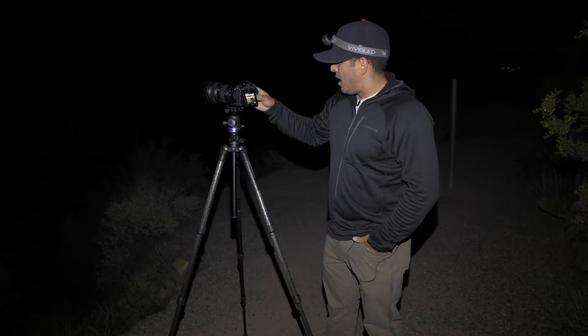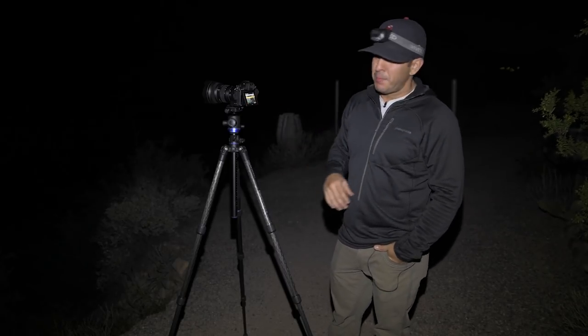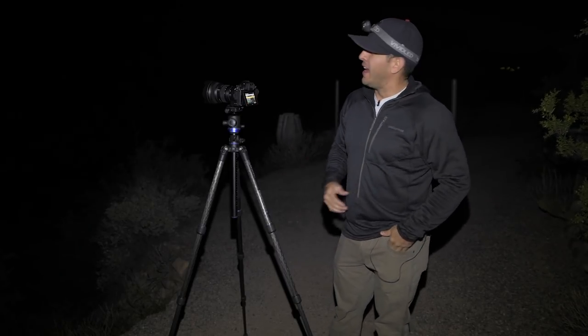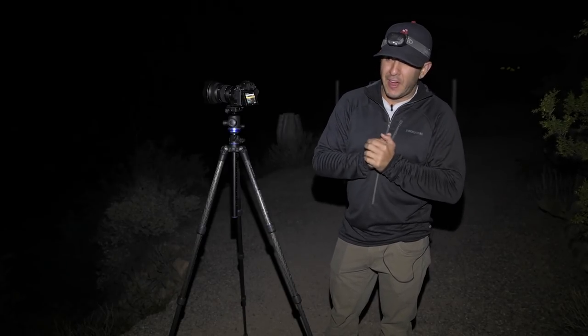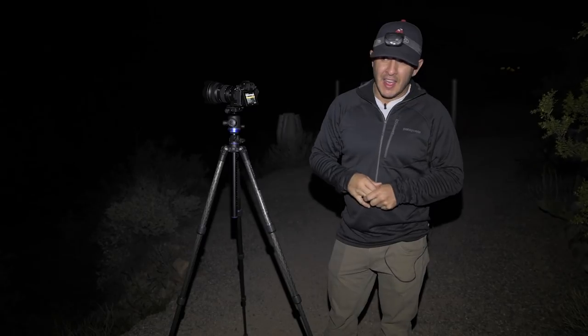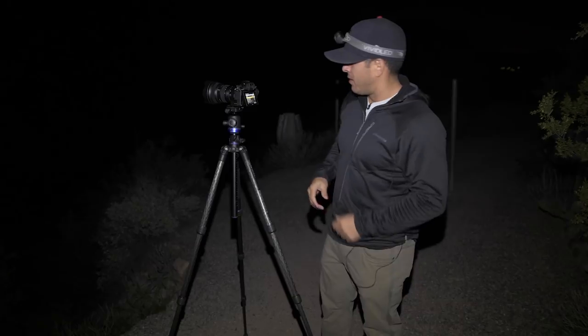I want a five-second clip, so my shooting time is going to be 49 minutes. I'll set this up, hit start, and then head back to my truck and wait about 49 minutes until it's done. This is going to be straight out of the camera — you guys are going to see it right now.